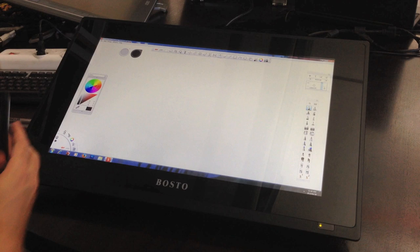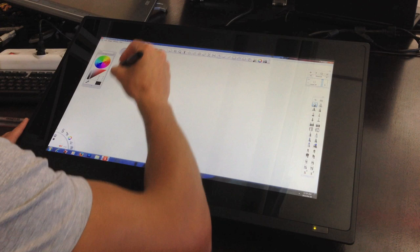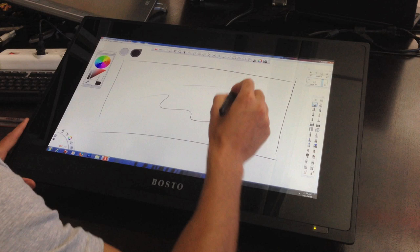The aspect ratio of the Bosto 22 inch KT is cool — I think it's 16 by 9, whereas the Wacoms are 4 by 3. It leaves you with all the space in the middle to draw while you have all your tool windows out to the side of the screen. So you've got a lot of space to work with your tool windows not getting in the way.